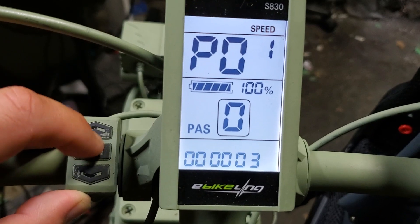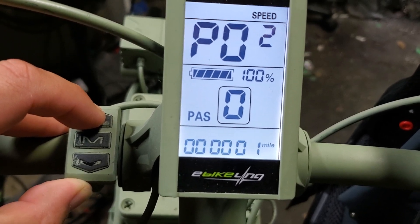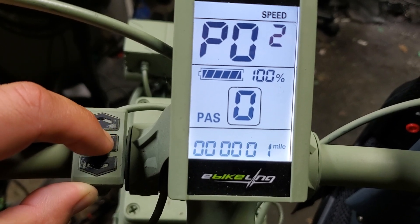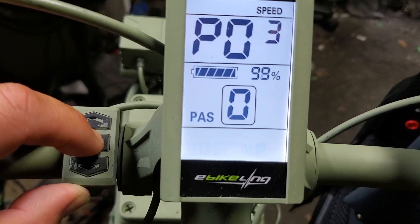To go to P02, just hit the middle button again. P02 is your choice between miles per hour and kilometers per hour — zero is kilometers per hour and one is miles per hour. P03 is your battery voltage; you can select 24, 36, or 48.